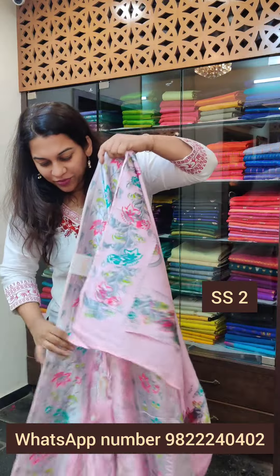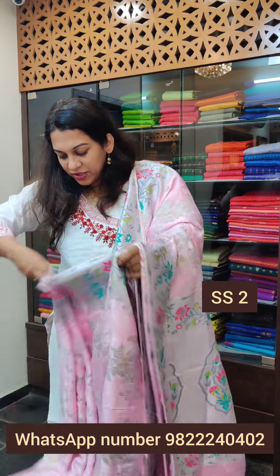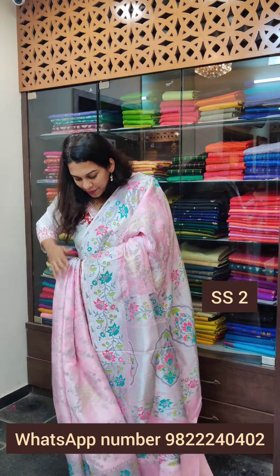So if your theme is pastel colours and you want to wear light coloured sarees, this is a very pretty option. A lot of people ask us if we have anything in pastel shades, so that was actually the reason I brought this collection. I am just going to pleat up this saree so that you all will understand the fall of the fabric.